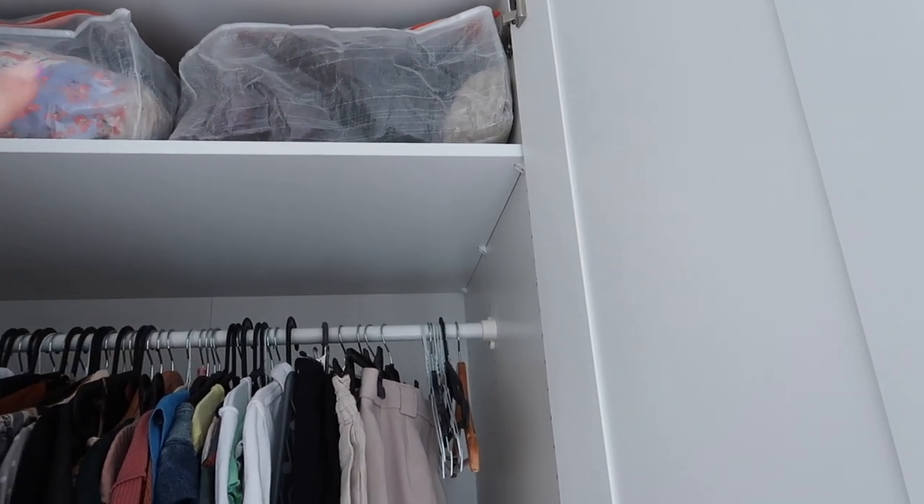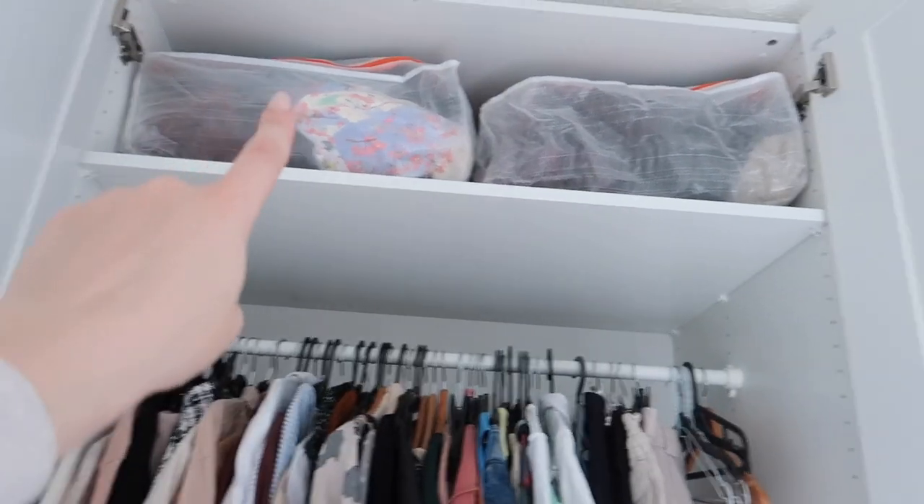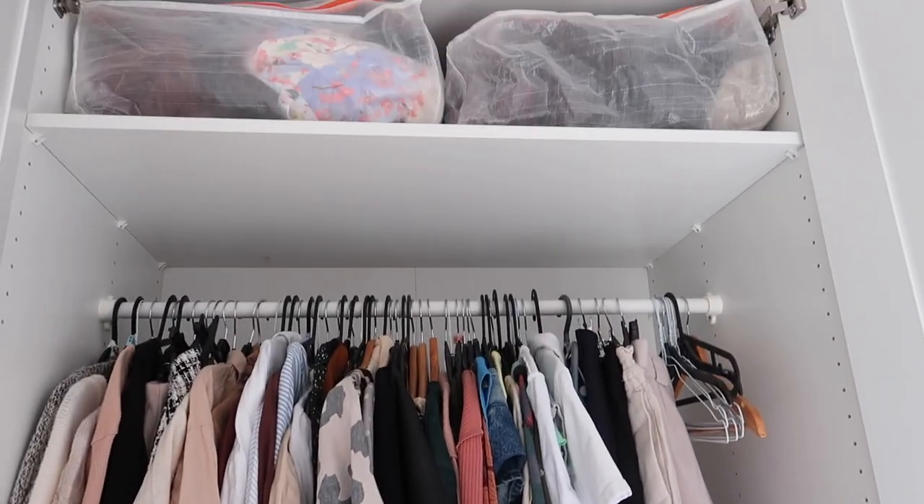These two bags are from IKEA and you can fit two full bags in there. You can see this one is full and this one is kind of empty. It's so big - there's just a little gap in there.